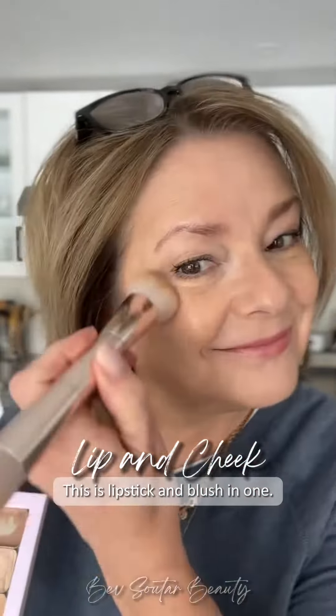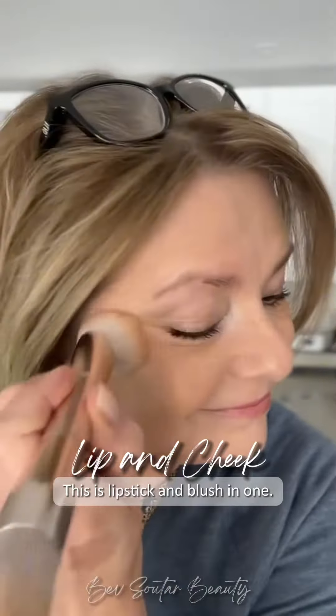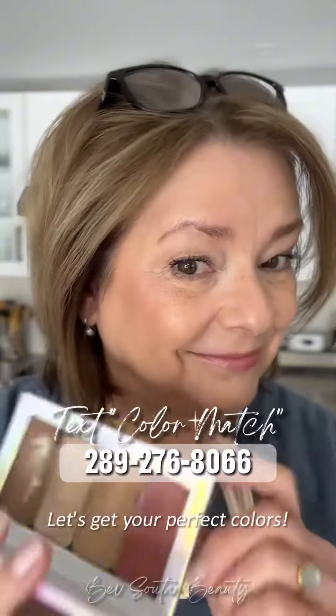Just a tip: if you have dry lips you want to put on a lip conditioner first before you use a matte color. So what do you think? A couple of minutes and you're done — four colors and one brush. Super easy.